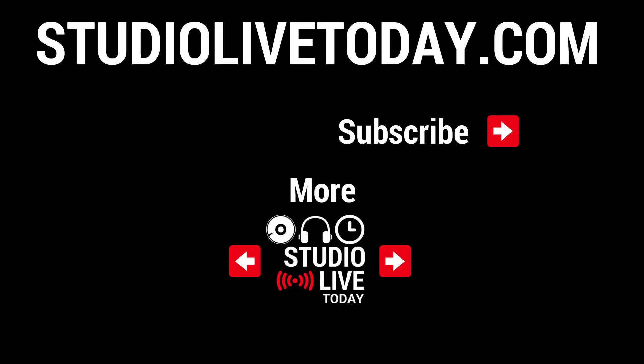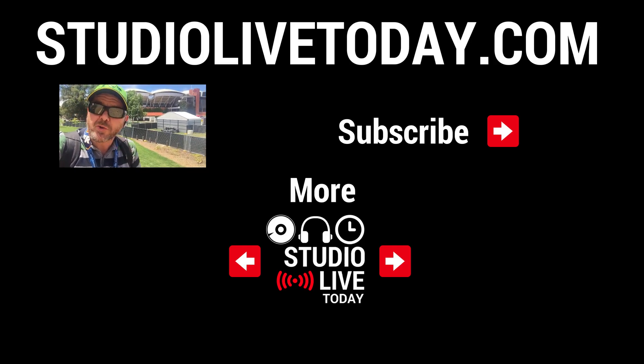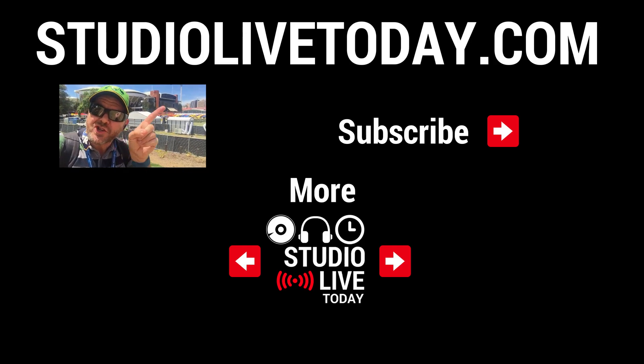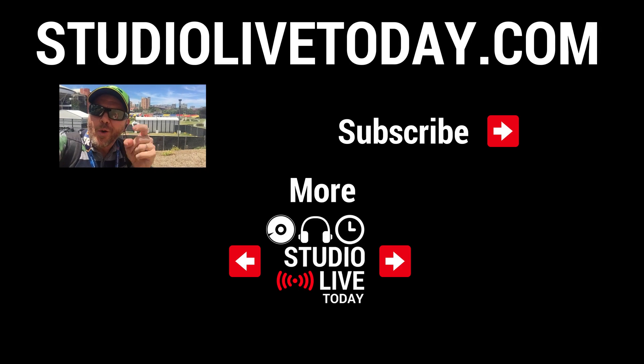If you've got any comments, questions or suggestions, you can leave those down below and I'll see you on the next video. Hey, thanks for sticking around. If you'd like to check out some more videos, we've got two more linked right down below. You can also subscribe to the channel by clicking on the Studio Live Today icon in the top right corner, or you can head on over to studiolivetoday.com for even more audio goodness.